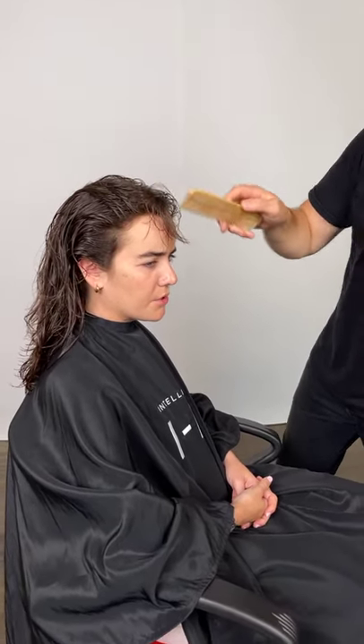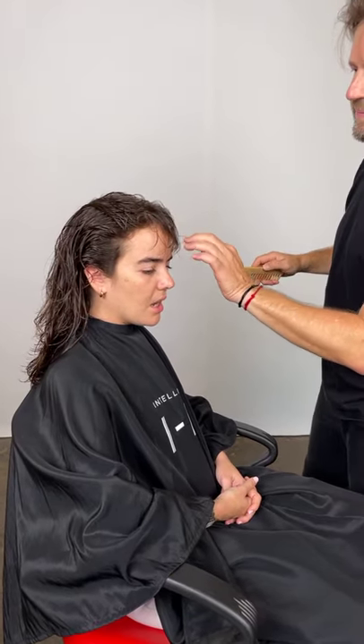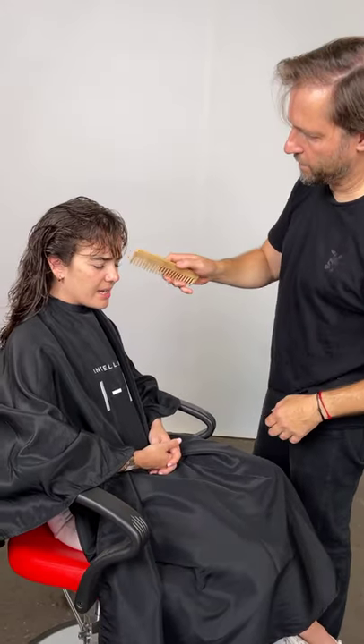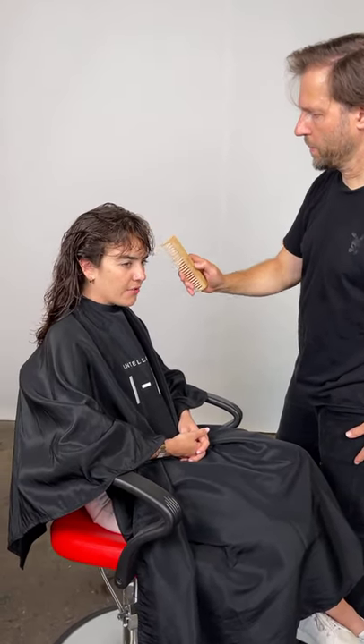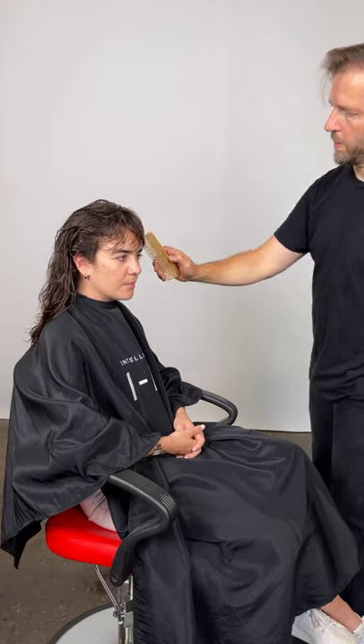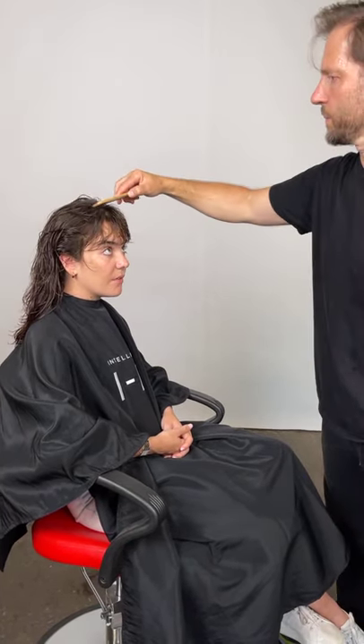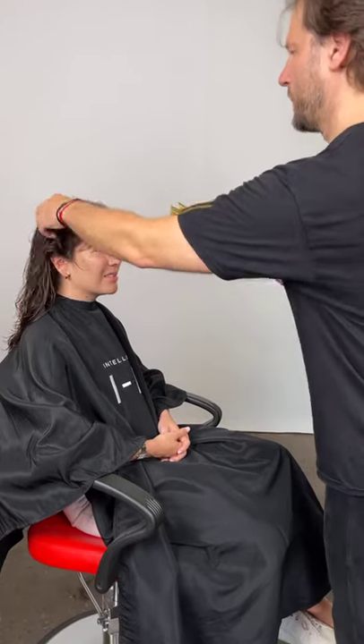I switched to their shampoo and conditioner because it's surprising how many harsh chemicals are in your cleanser or conditioner. I also got a tip from Peter to make my products more effective — he suggested drying my hair with an actual blow dryer or diffusing it, hanging your head upside down. Taking the moisture, especially hard water out of my hair, has decreased frizz and it's felt less dry.